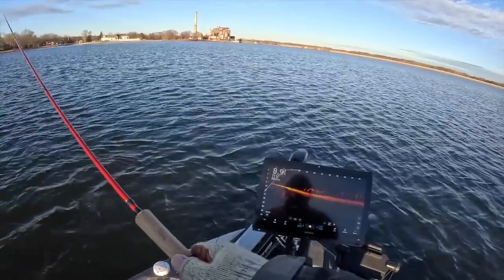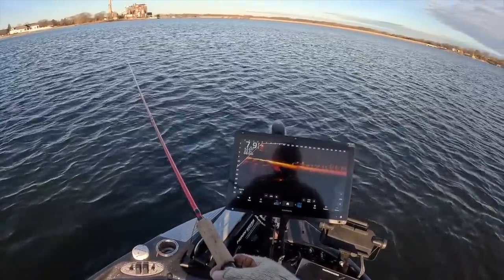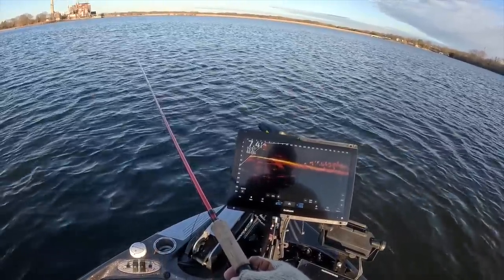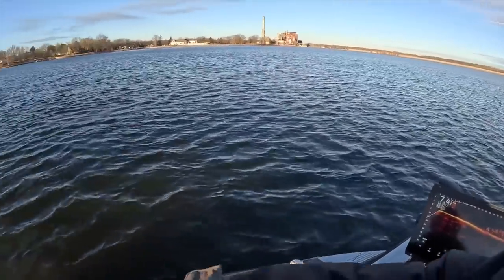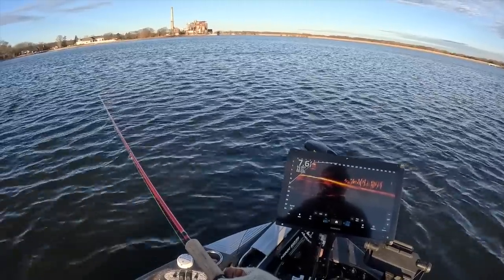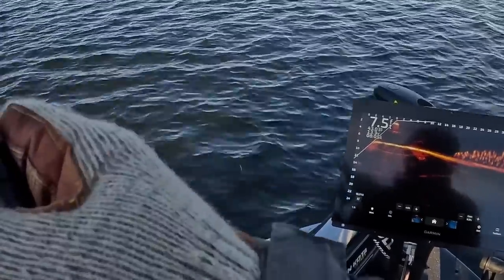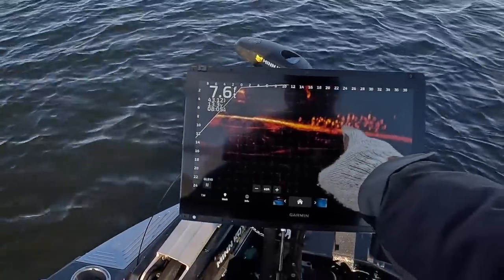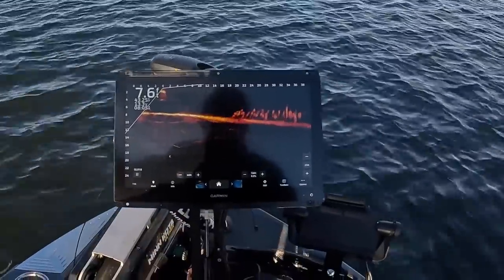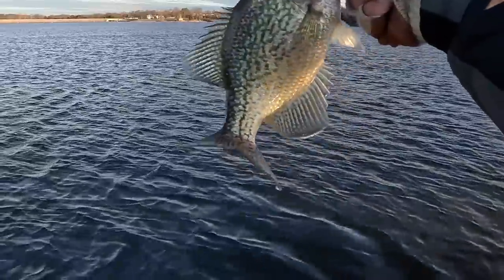We just found a ton of fish — look at this line of fish on the sonar. We'll scroll it in to give you a better feel. There's our first fish — didn't really catch on at first, but you can obviously see this massive pile of fish. A lot of times if you just put it in the middle of them, somebody's going to get fed up with it. And that's a solid start — second cast of the day, that is a beautiful black crappie.